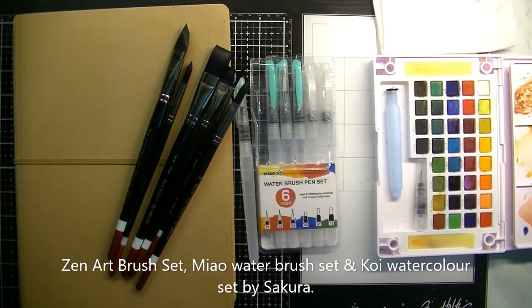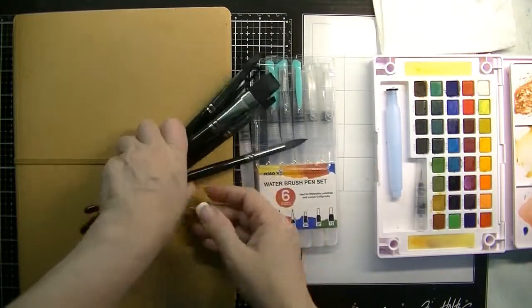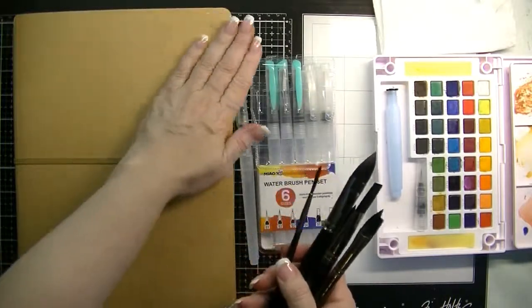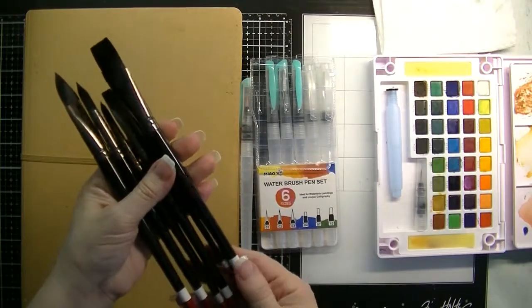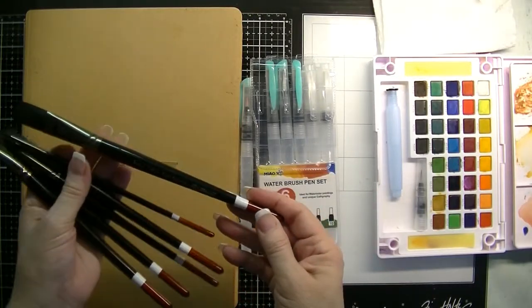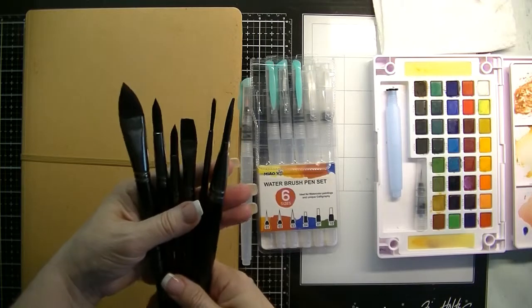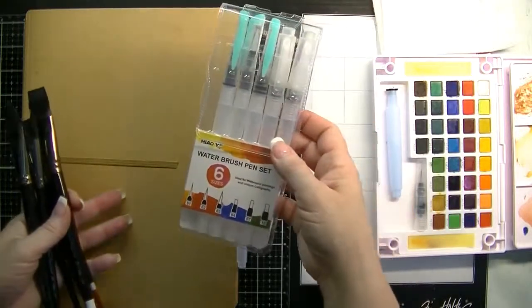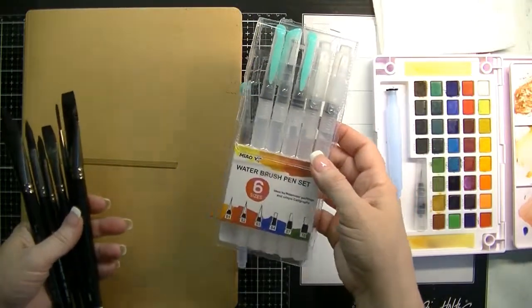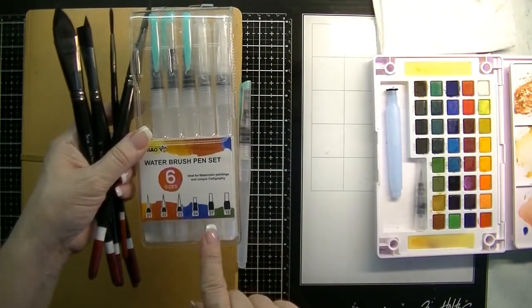Good morning! Lily here with Lily Ray's Collection. Today we are going to work in the Jane Davenport journal. I did a sketch last night and started painting the girl I drew. We'll be using these Zen art water brushes and also these — my Maile water brush pen set, which comes in different sizes: zero one, zero two, zero three, four, five, and ten.